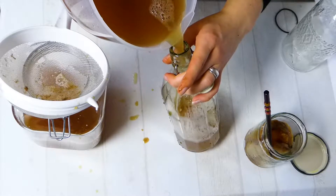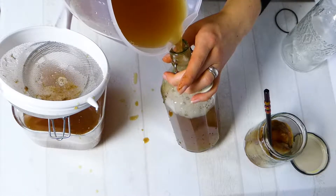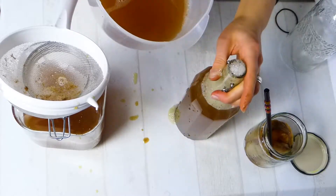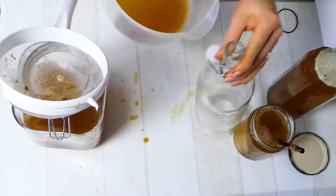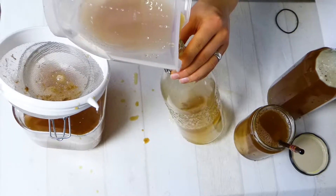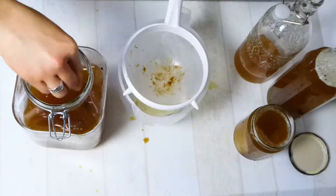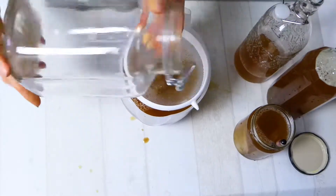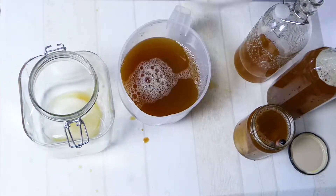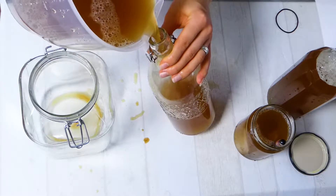I'm also going to reserve some kombucha for the scoby storage and for the starter of the next batch. Because I have about a 2.5 liter jar of kombucha which I am going to refill, I will use about 500 milliliters as starter — that's about 200 milliliters of starter kombucha per 1 liter of kombucha you want to make. Then close your bottles.